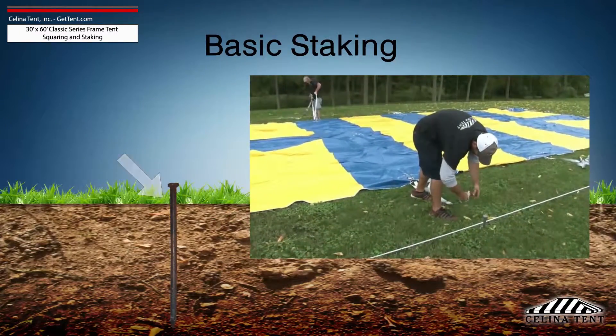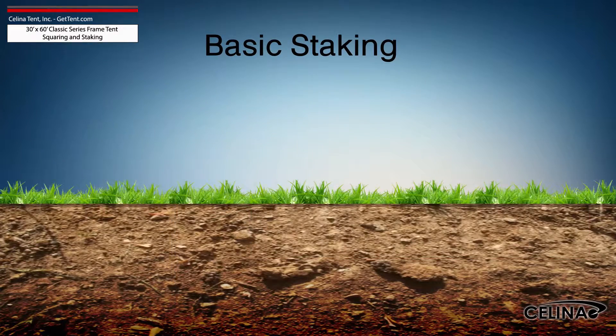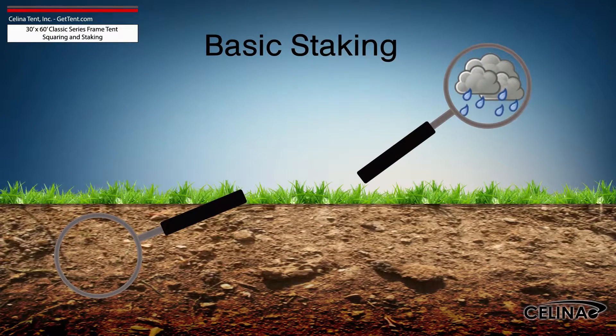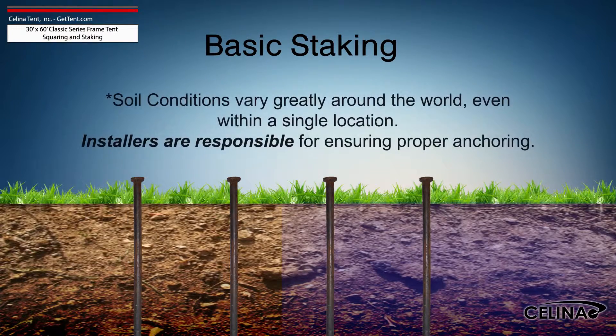Attach the ratchet strap or rope as close to the ground as possible to reduce strain on the stake. It is the installer's duty to inspect the soil conditions and possible weather effects for the duration of the tent installation. For water-saturated or loose soil, more tent stakes are required to achieve adequate anchoring.